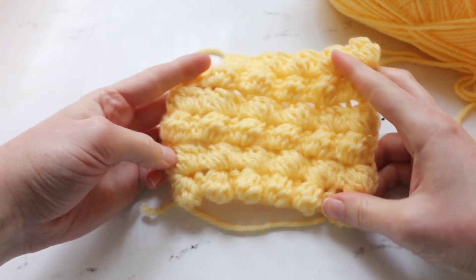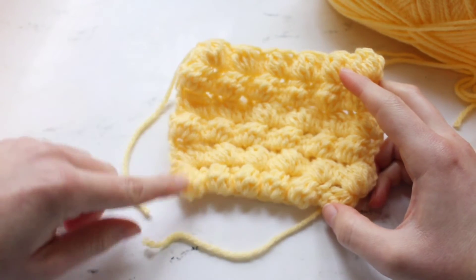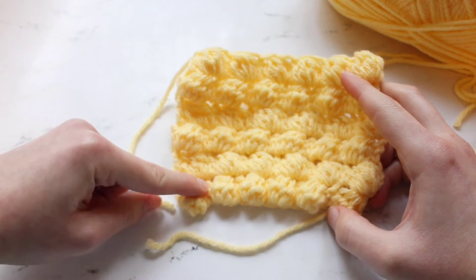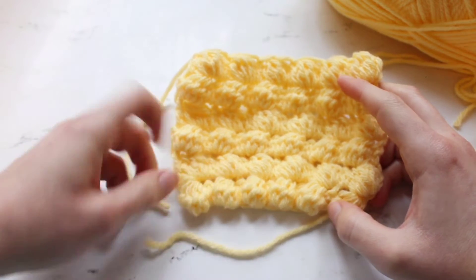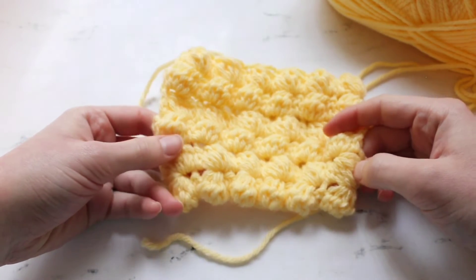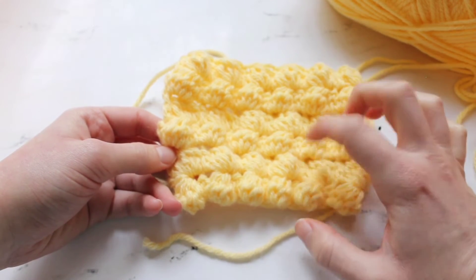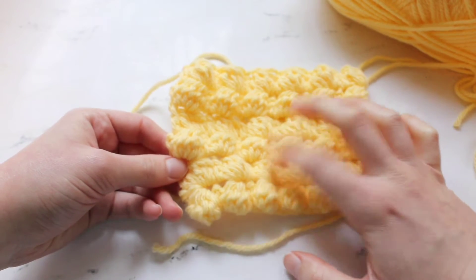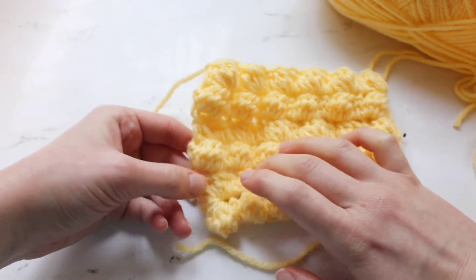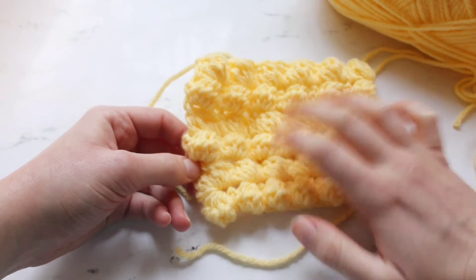On my swatch here you'll see that I just have rows of bobble stitches. When I do my row of bobble stitches it's a bobble stitch, a double crochet, bobble, double crochet, and then on the next row I start with a bobble stitch and then do double crochet, bobble, double crochet, bobble, double crochet, bobble, double crochet all the way to the end, ending on a double crochet. Then you just repeat this second row to get to whatever size of square or piece you want.